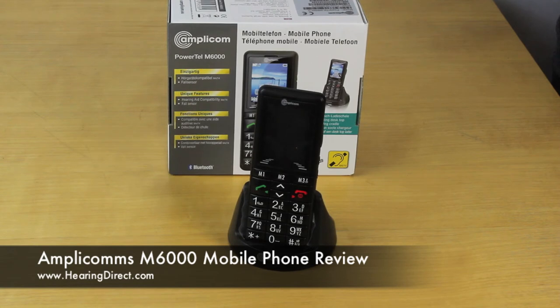If you'd like to know more information about the AmpliCom's Powertel M6000 mobile from Hearing Direct, call us on 0800 032 1301. That's during the working week, 9 till 5. Or you can reach us out of hours at customerservices@hearingdirect.com, which is our email address.